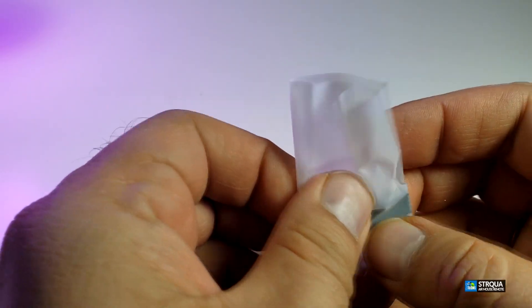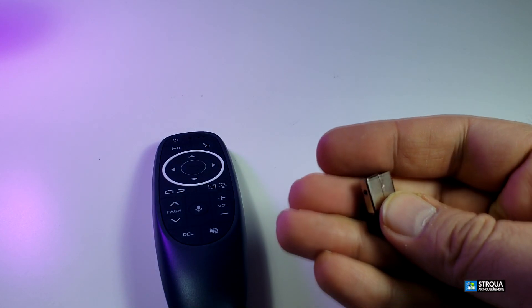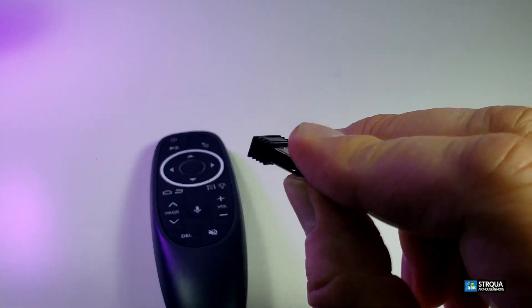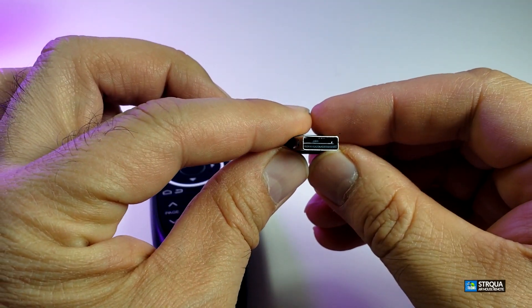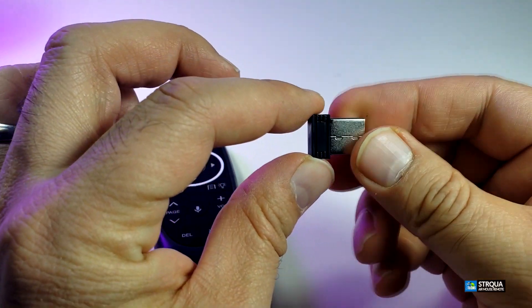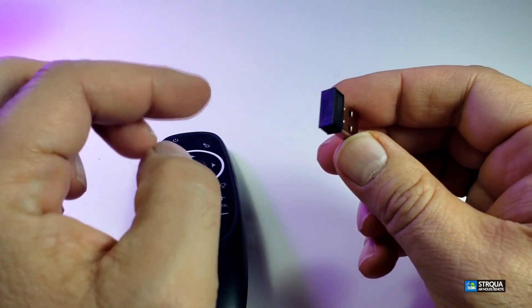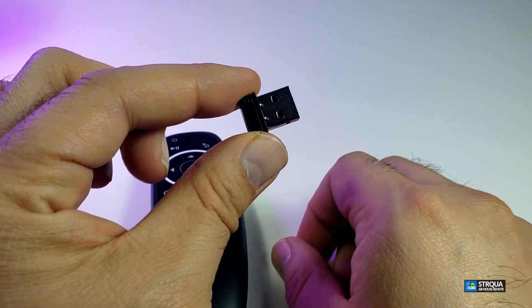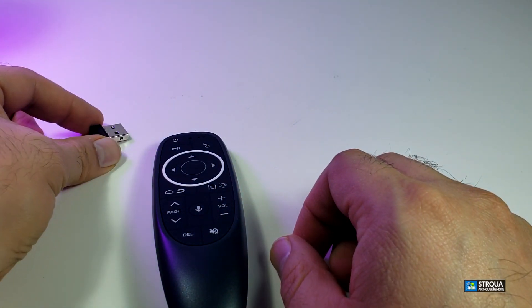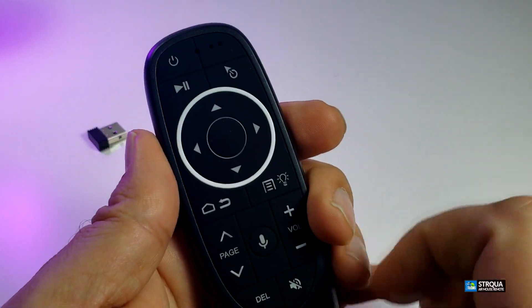The USB dongle is sitting inside a little plastic bag and it is not that big. It is USB 2.0 so you cannot make it USB 3, but this is a 2.4 gigahertz receiver — this is how you're going to be able to control your boxes just by connecting this.